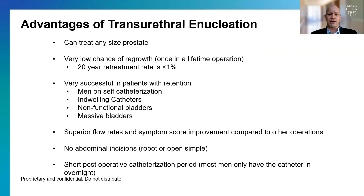It's very successful in patients who have urinary retention — anybody on self-catheterization or with an indwelling catheter because their bladder isn't working well enough to void on their own. Even patients told they have a non-functional bladder or a huge bladder — two to three-liter bladders have been treated effectively. We also know that enucleation offers superior flow rates compared to other operations, especially more minimally invasive ones.